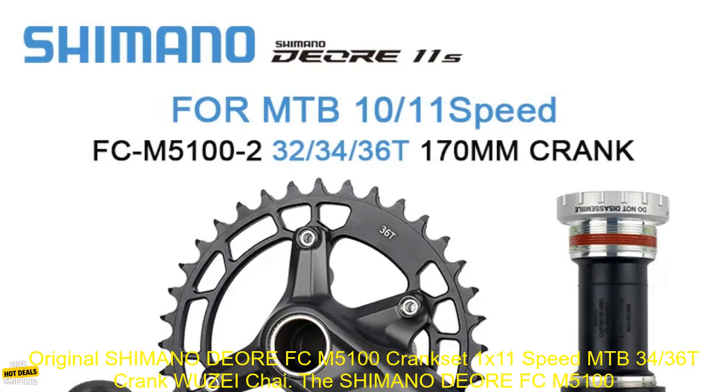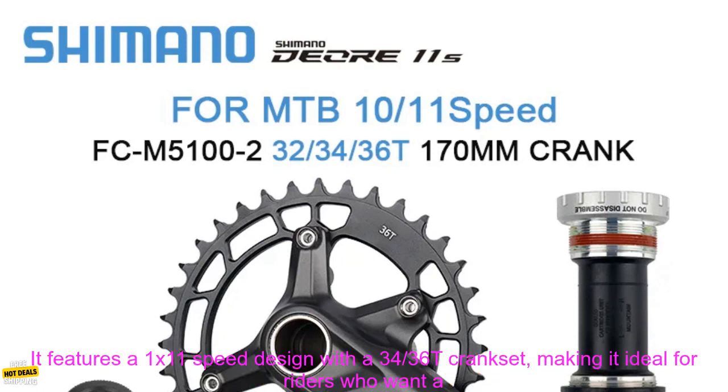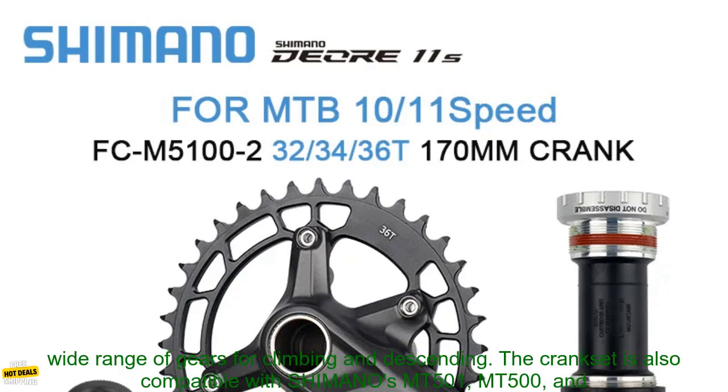The Shimano DEORE FC-M5100 Crankset is a great option for riders looking for a lightweight and efficient crankset for their mountain bike. It features a 1x11 speed design with a 34/36T crankset, making it ideal for riders who want a wide range of gears for climbing and descending.